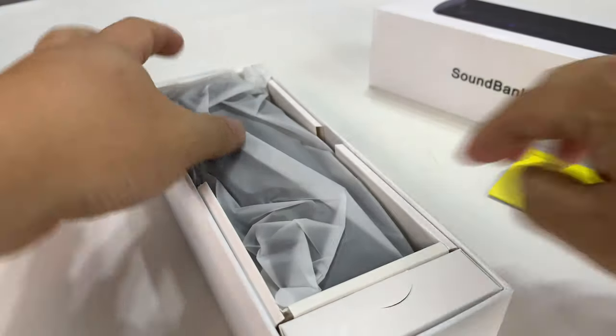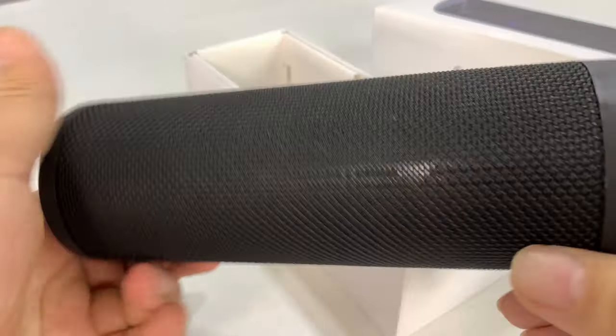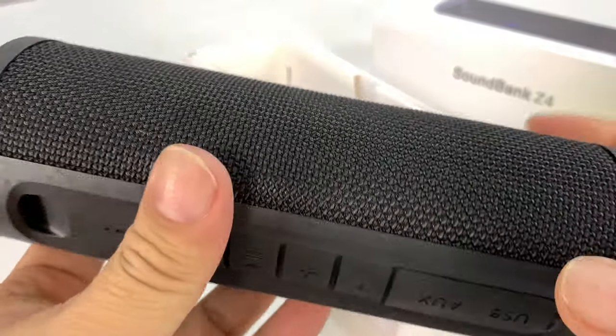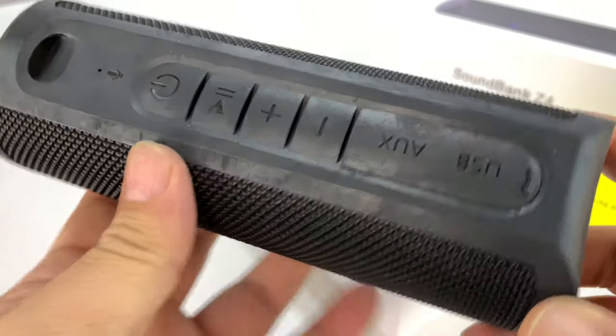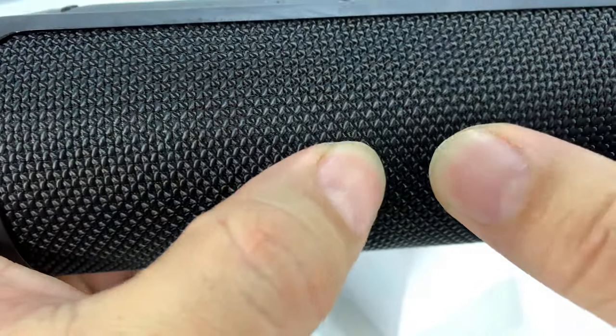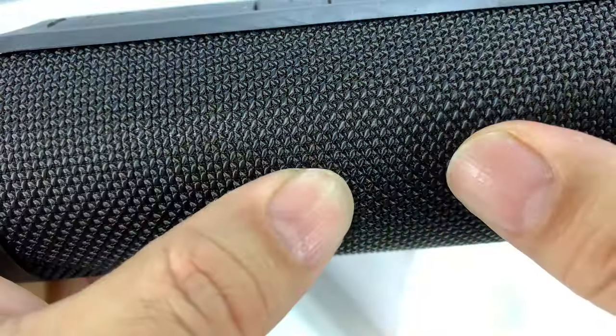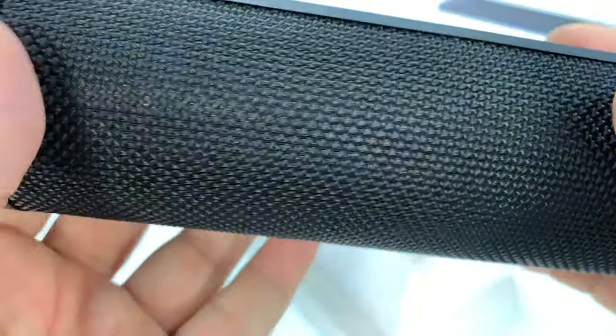Got some paperwork with it. Here is the speaker itself. Canister-style, cylindrical. Kind of looks a little bit like the Amazon Echo. Rubberized though — it's almost like a polyester-like fabric screen. You can see how it's textured there.